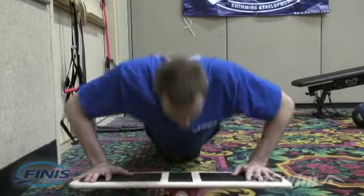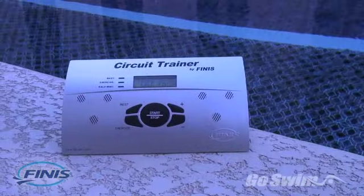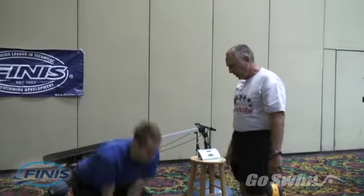Circuit training is all about doing the right amount of work with the right amount of rest. With the Finis circuit trainer, achieving that optimum ratio is easy and automatic — like having a personal trainer to keep you moving through your routine.